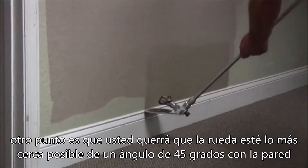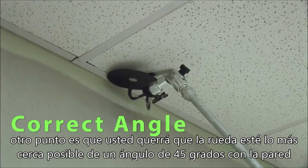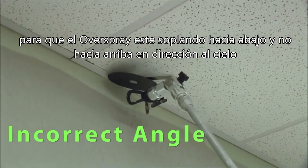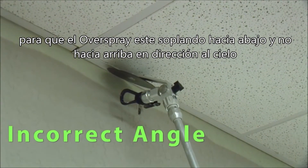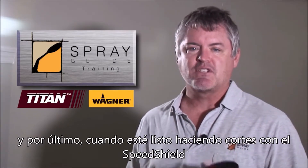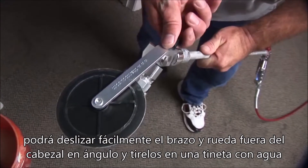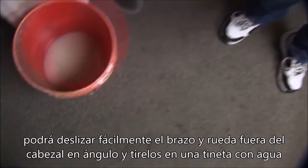Another point is you want to have the wheel as close to a 45-degree angle to the wall as possible so that the overspray is blowing down and not blowing up toward the ceiling. And finally, when you're done cutting in with the spray guide you can quickly slide the arm and the wheel off of the angle head and throw it in a bucket of water.